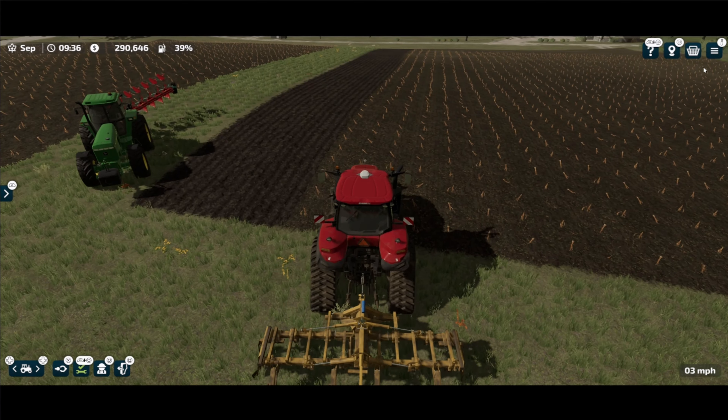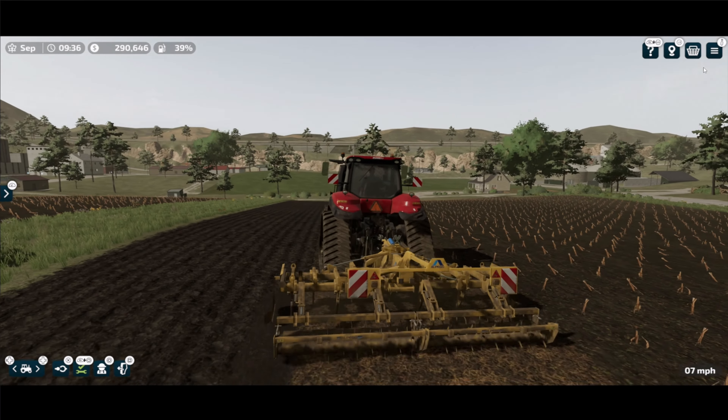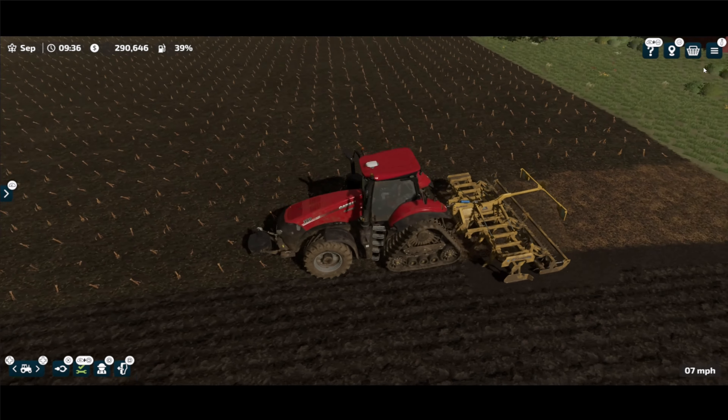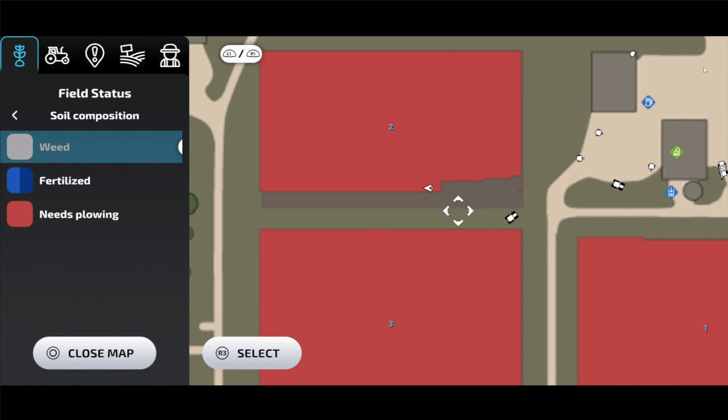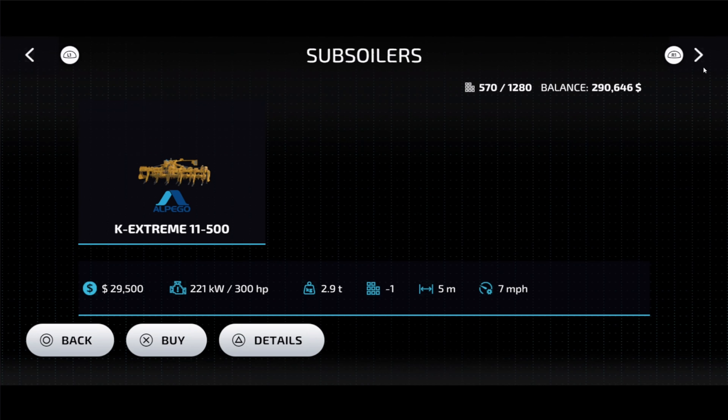All you got to do is put it down and you just do it like you normally would. Now it's going to give you a little bit different texture on the ground, but whenever I go to my map here, you're going to see that it is getting rid of my plowed status. And let me show you why I think this is a great tool to get early on in your farming career.